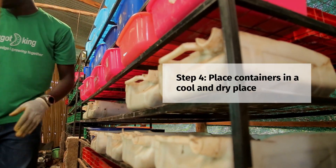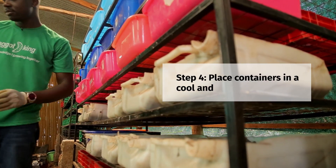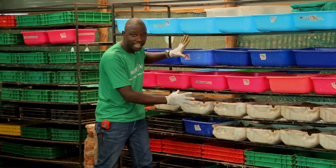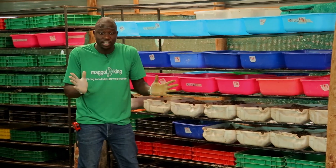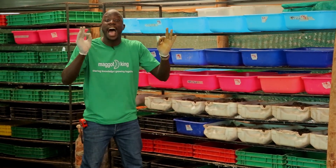Step four: introduce the containers which have the waste and the hatchlings onto a rack. This rack can be made out of metal or even timber, depending on what is available or what you can afford at your farm.